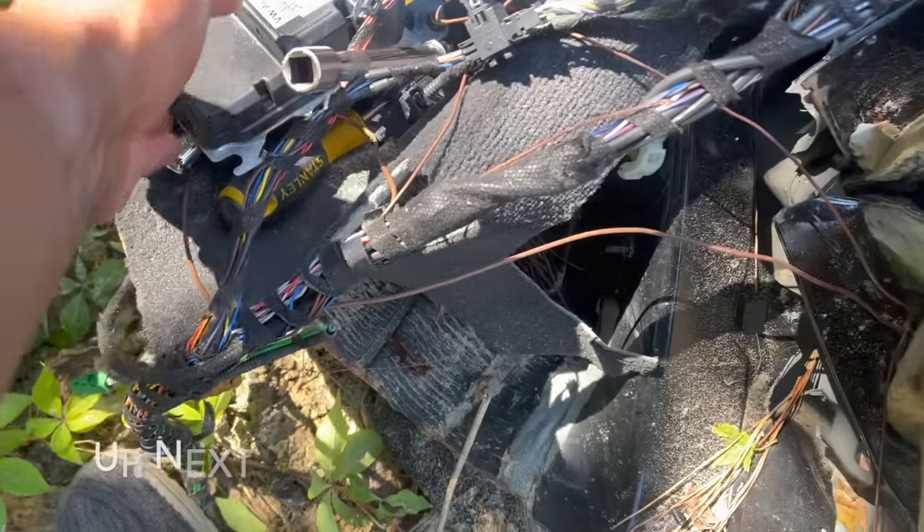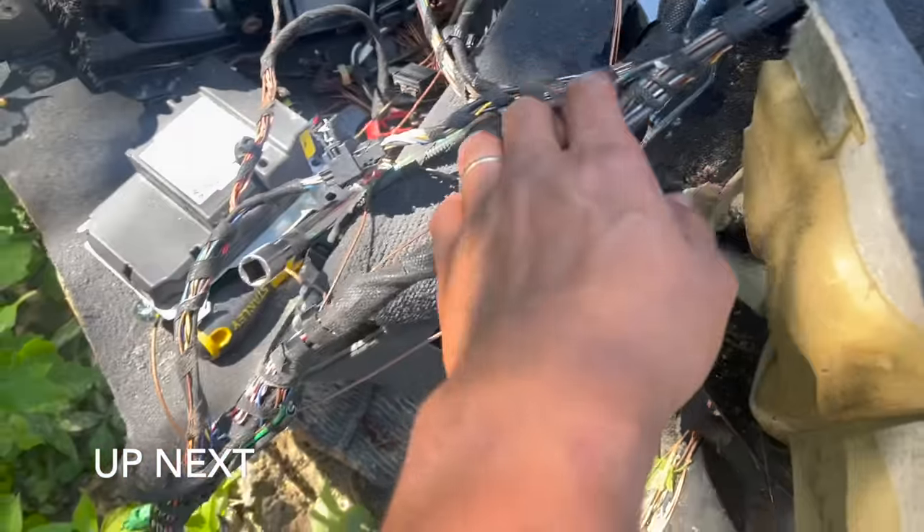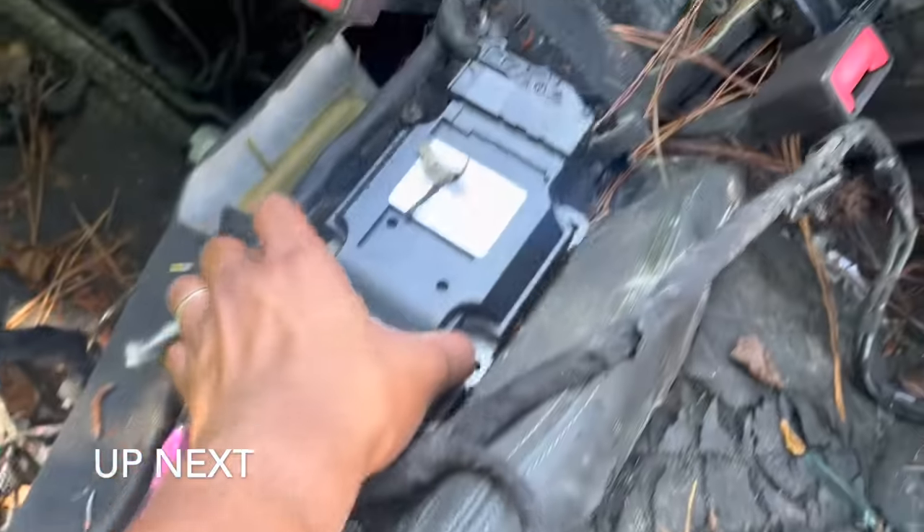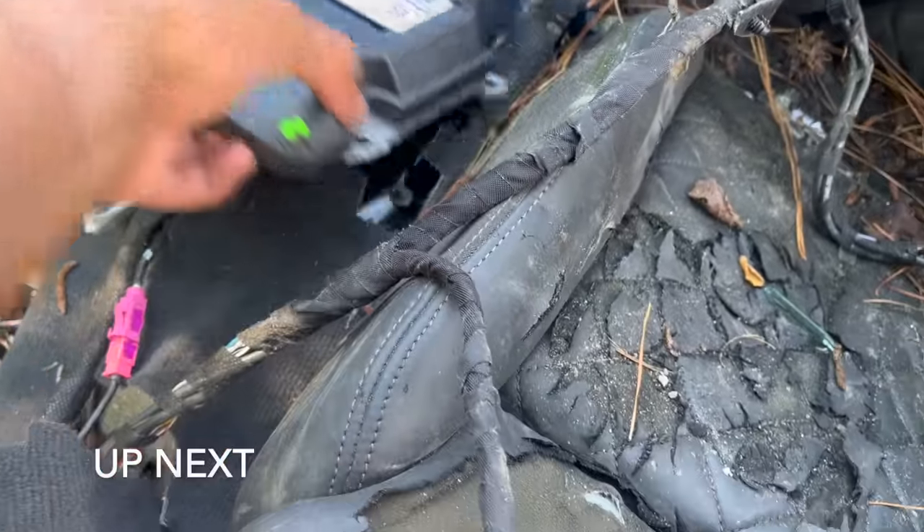So I just removed the airbag module. All of these wires, I'm still going to take out of here. And I'm going to remove this module that's right here. I'm trying to remove as much of this as possible.